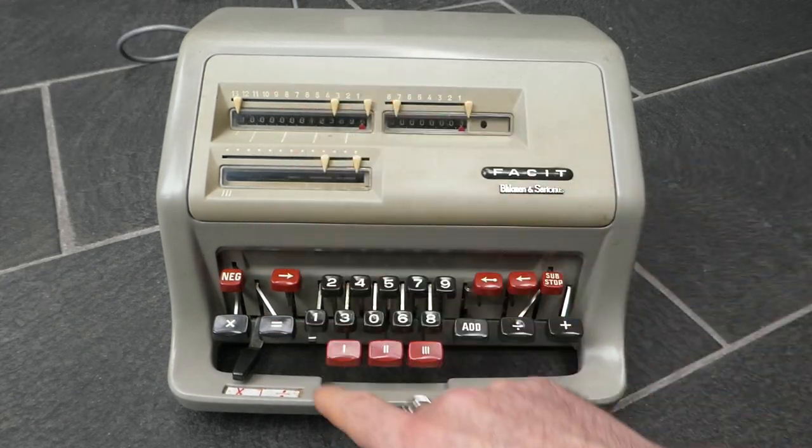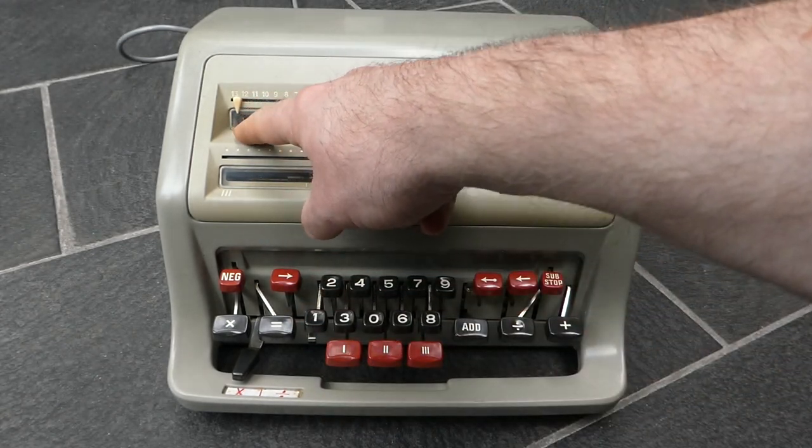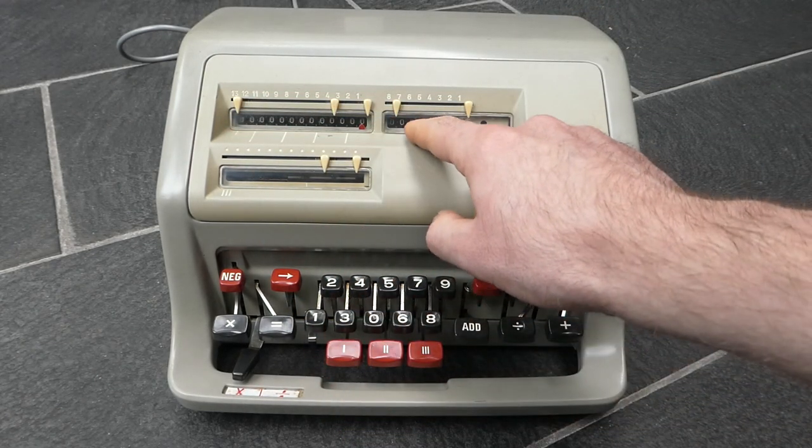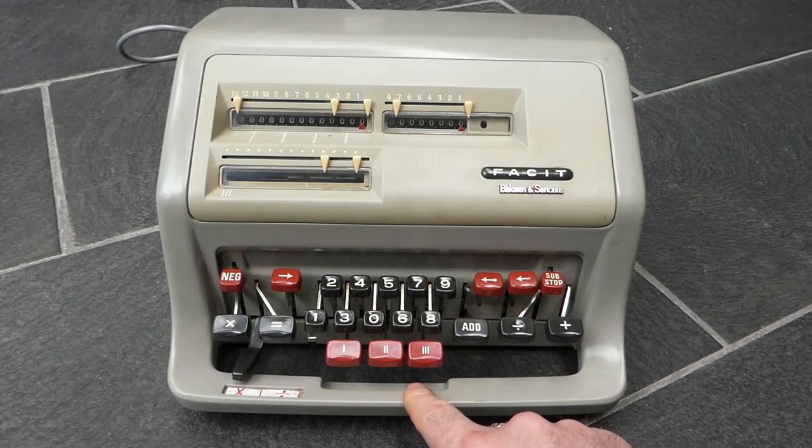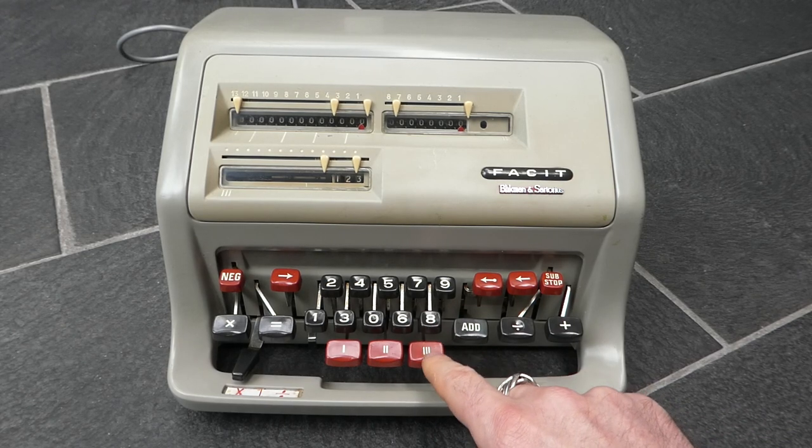To clear the main register, which is register number one, you can press the one button. To clear the counter, which is register number two, you press the two button. And to clear the input you press the three button.